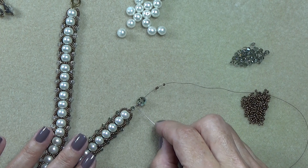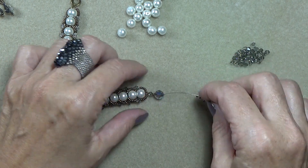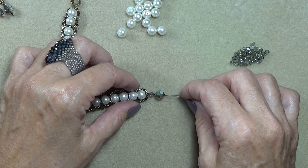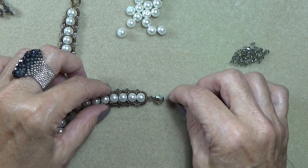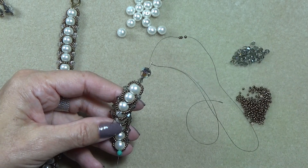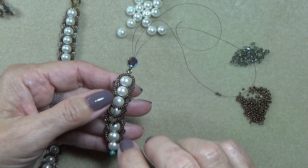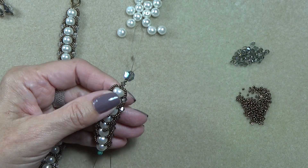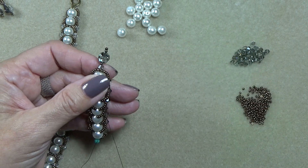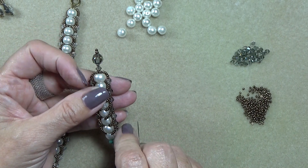So this is what you have on your thread. Don't forget that first 11/0 because it fills in this little space right here and it's going to help us sew it together in the end. So: 11/0, bicone crystal, 11/0, 8mm crystal, three 11/0s. Skip the three 11/0s, come down the crystal, the 11/0, the 4mm, the other 11/0 that's right up against the pearl, and down three of the pearls. You're just coming all the way down the middle. There's a lot of thread that goes through these, but the holes are big and they can take it. Pearls sometimes have smaller holes, but this seemed to work out fine — just come all the way down to number three.